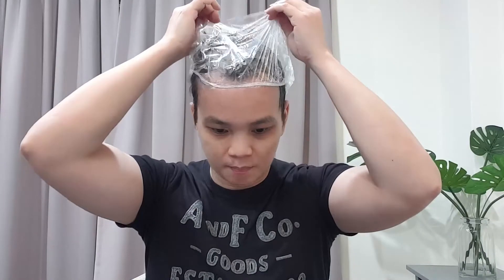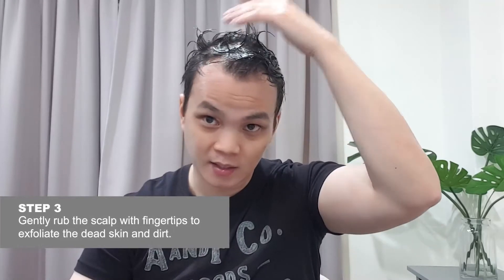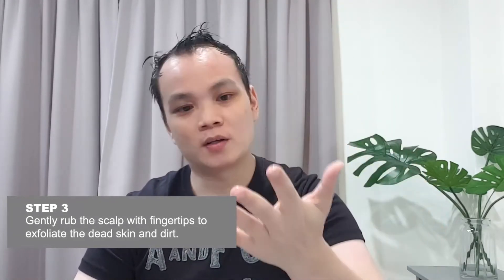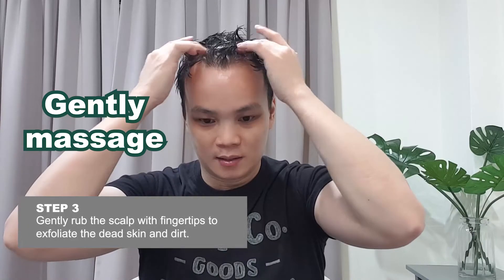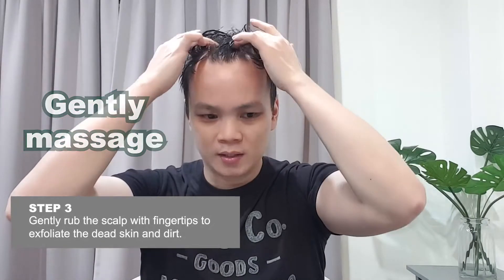I think it's about time — I'm going to remove the cap. You can see it's really shiny, sticky, and glossy over here. I'm going to use my fingertips and gently massage to exfoliate all the dead skin scales. It's like doing a scrub for your scalp. Try not to apply too much pressure — just a gentle pressure front and back, gentle strokes — and don't forget the back of your head as well.